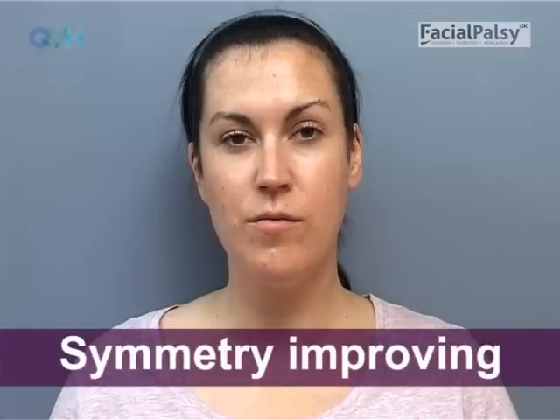Whilst exercising when your face is completely floppy is banned, once you get to the paretic stage some gentle exercises can begin. This is all about practising small, very precise, symmetrical, balanced movements. It is extremely unlikely that you would be starting these exercises before three months, and you must not start them if you cannot see any movement at all in your face.